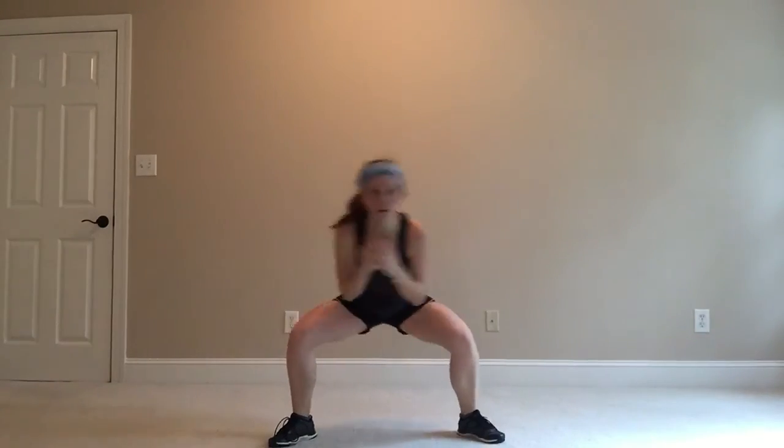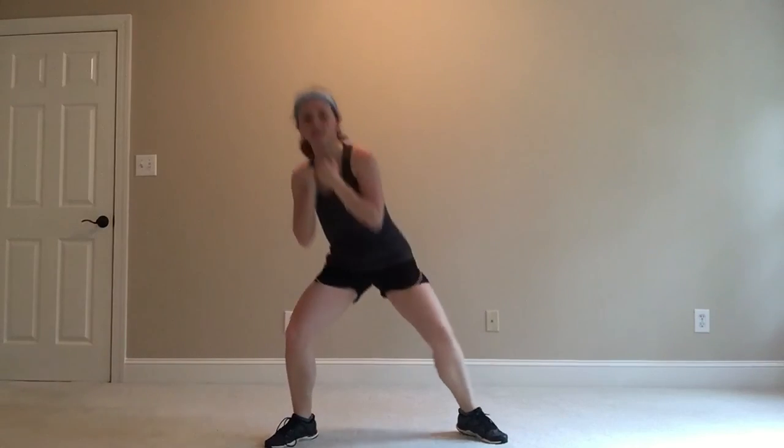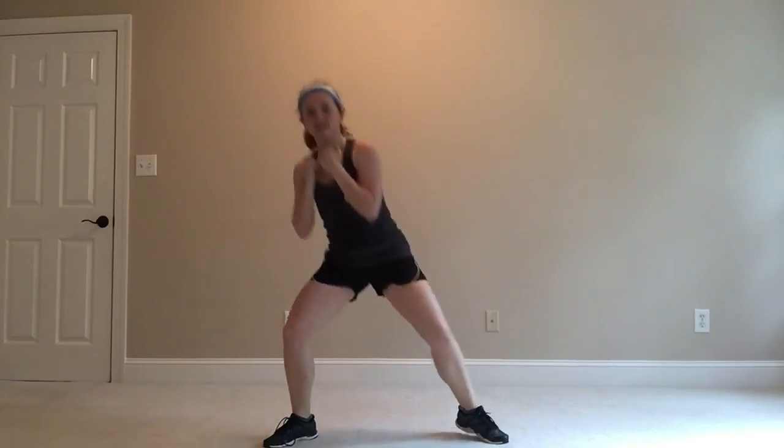Bob under that rope, coming out on the other side, sitting back in those heels, getting tall on the other side of it. And we're done — tighten.